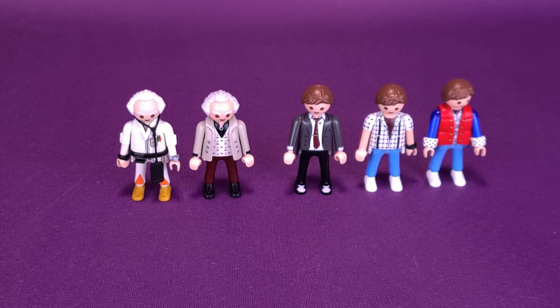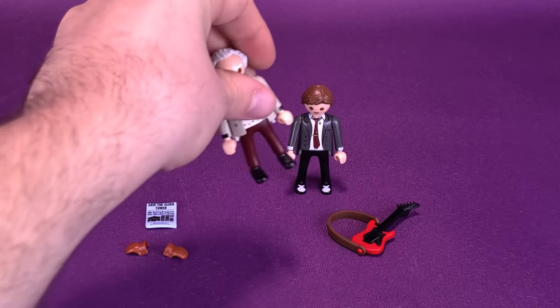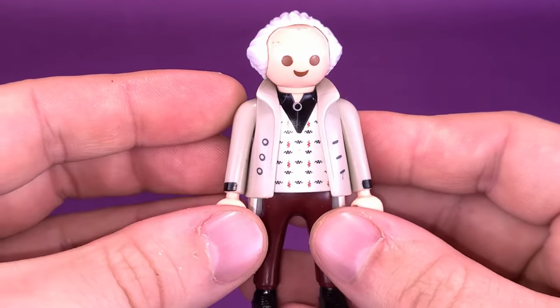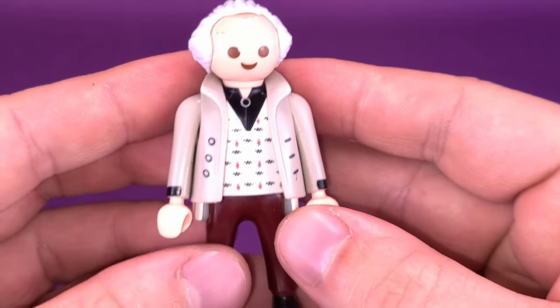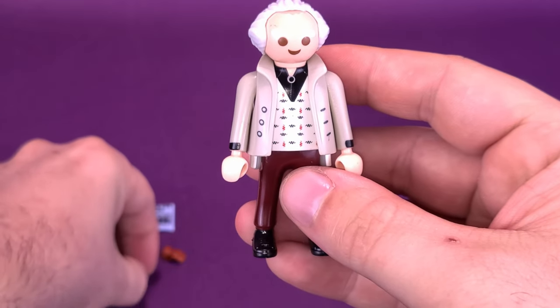You can see there are notable changes between the figures - the outfits are mostly what changes, while the head sculpts are roughly the same. Despite being only a two-pack of figures, Playmobil at least includes accessories with both Doc Brown and Marty McFly. Starting with Doc Brown, we'll bring back the one from the earlier DeLorean set for a closer comparison.